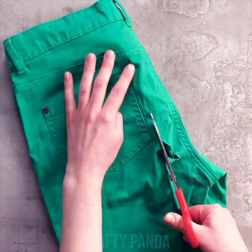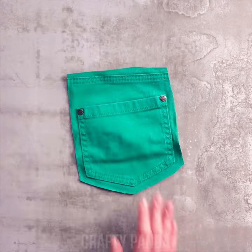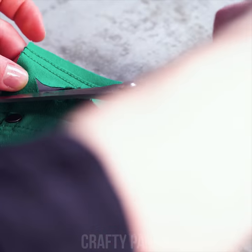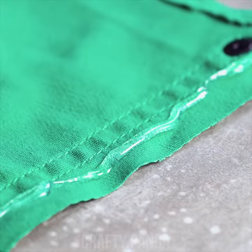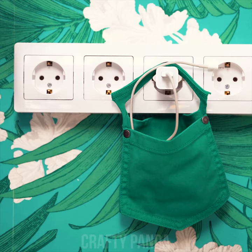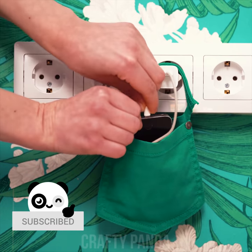Won't be wearing that ever again. But we can surely make something out of this pocket. Just crop out a gap over here. We're planning to make it wider, so crop tiny corners here as well. And use a hot glue gun to fix up those corners and the excess fabric. Feel free to decorate it any way you want. Hang it on the charger and put your phone inside it. What a good way to handle short cable situations like these.